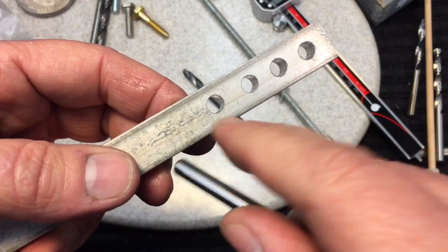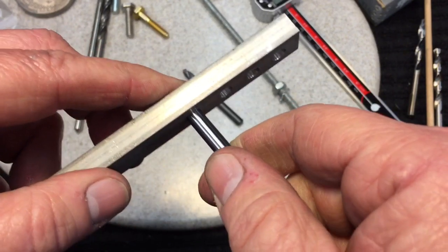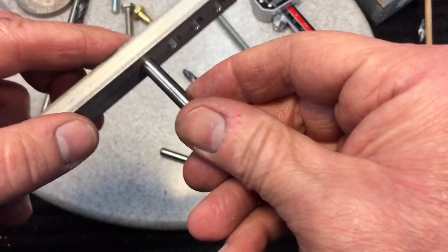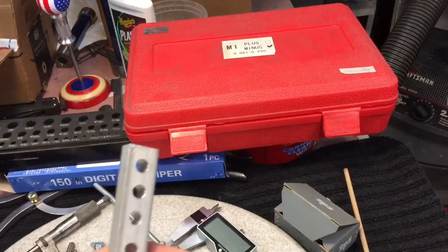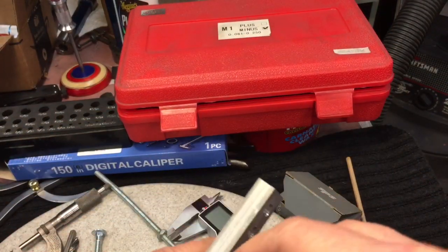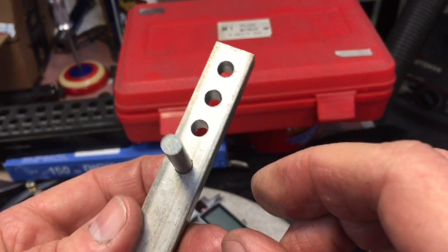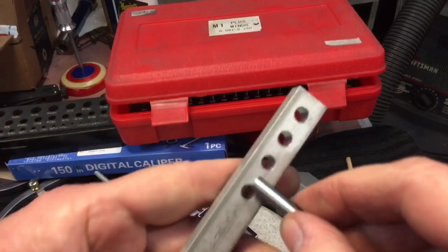I reamed the fourth hole to exactly 250 thousandths. Now look what happens — the dowel pin won't fit, because you can't have the same exact hole and the same exact pin occupy the same space. Here's a pin from a pin gauge — highly accurate, also 250 thousandths — and it will not fit either. So we go to the pin gauge and try 249 thousandths — one thousandth less — and look at that, it fits in beautifully. This would be considered a transitional fit, or even a tight clearance fit. That one thousandth of a difference makes all the difference.